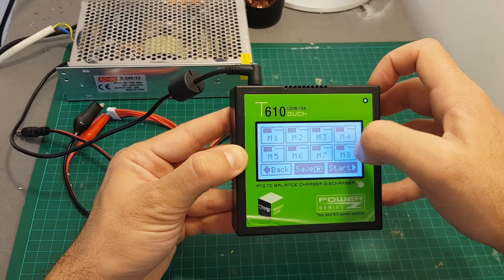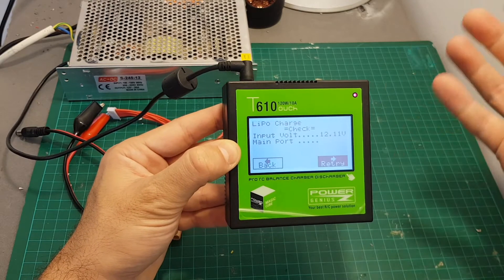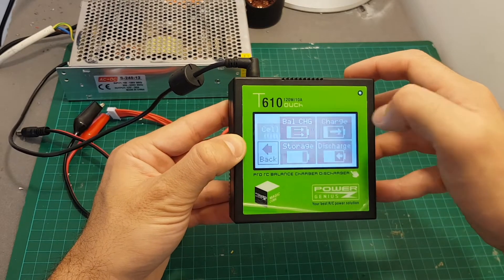When you're done just hit start. You can also select the memory — you have eight memory options so you can save it in an empty spot and then start it. Right now there is no battery connected so it's not going to let me charge. The same goes for all the other charging options — they have similar menu settings.